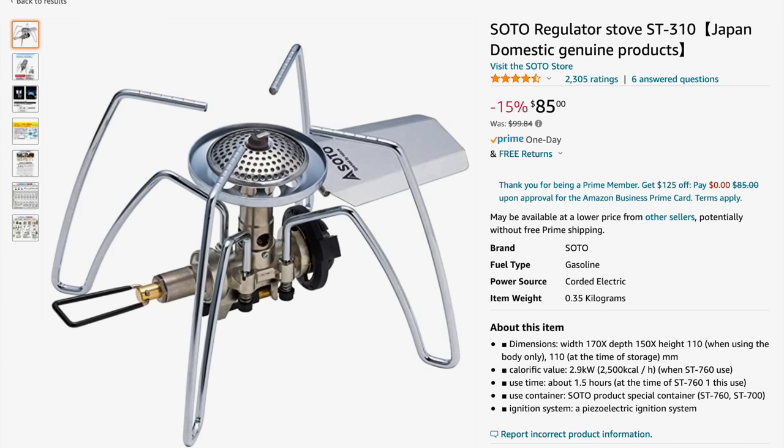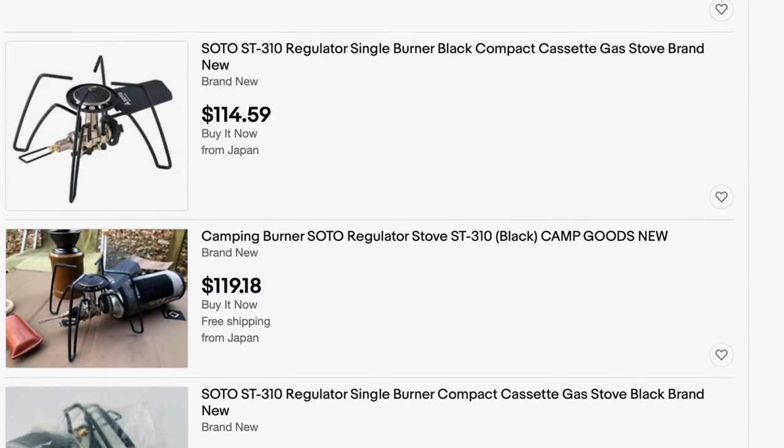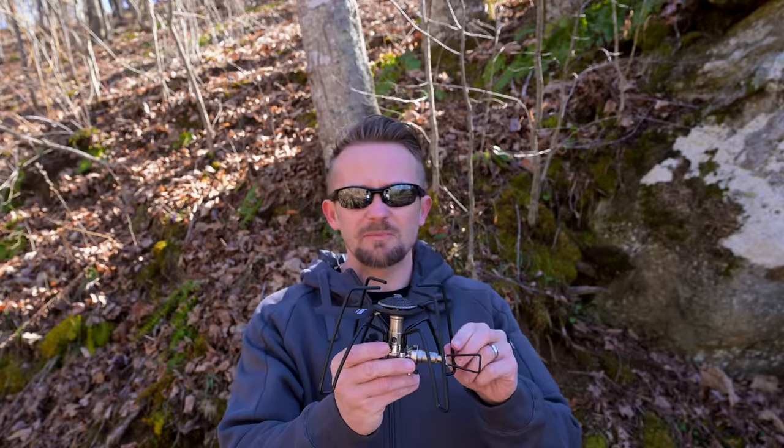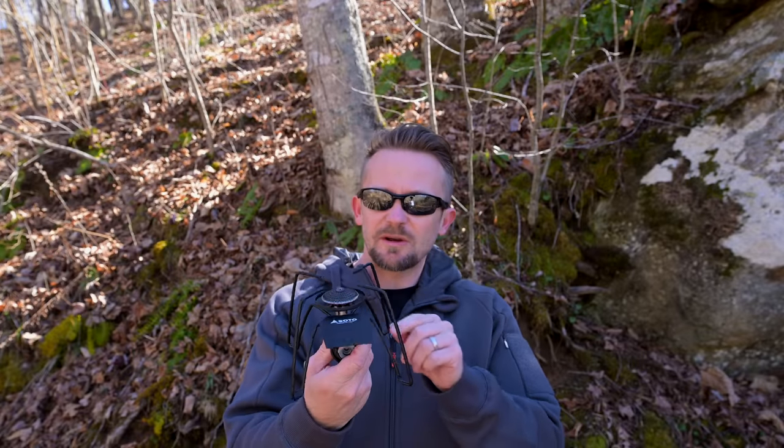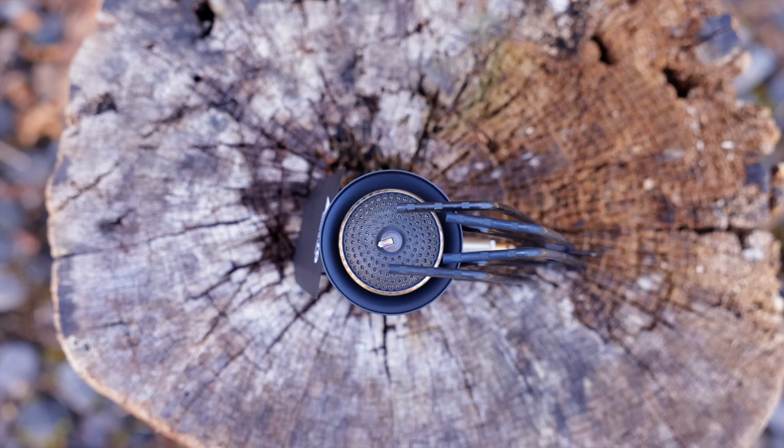Let's take a moment and talk about price and also the import aspect of this stove. I have the black version. There's also a silver version — you can find the silver version already imported in the United States, and the cost is right around $85. If you want the black version, that's going to cost more, ranging between $115 to $130, and you have to have that imported — the best place to do so is on eBay, that's where I got mine. Coming back to dimensions when it's folded up: it's 4.5 inches tall, about 2.5 inches thick, and about 5.5 inches wide.